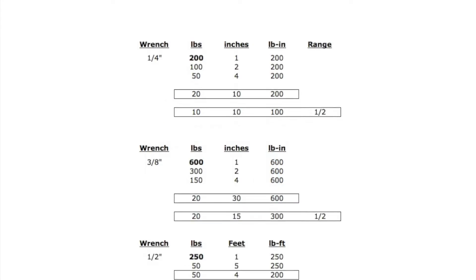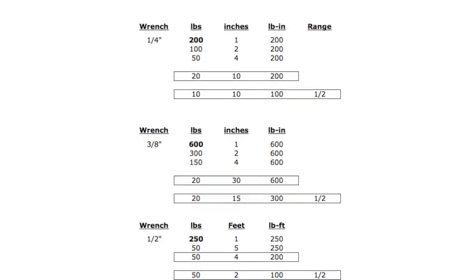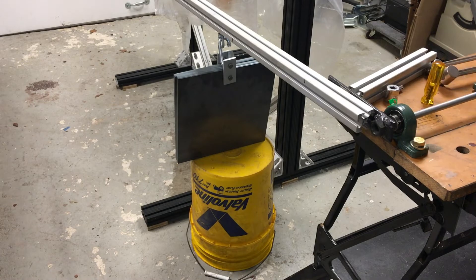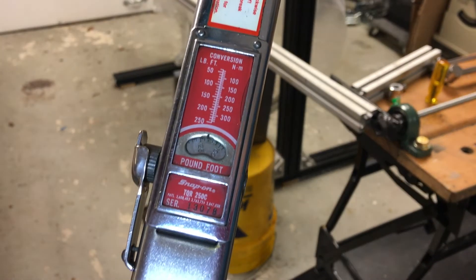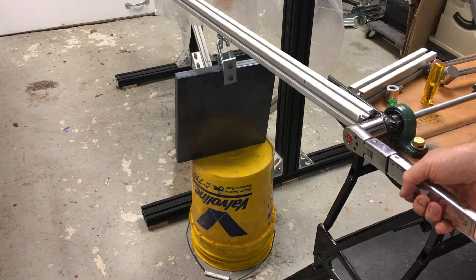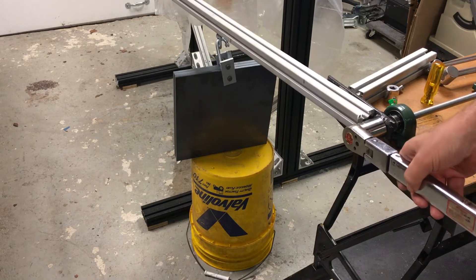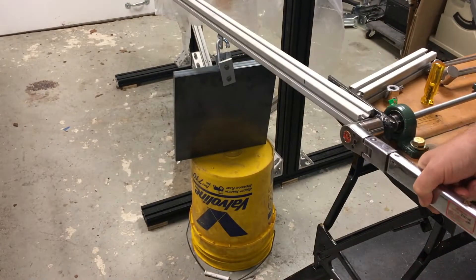Depending on what you need to check, you can figure out where you want to check. Calibration standards typically are 20%, 50%, and 100% of the tool's range. An easy quick check is at 50%. With 50 pounds out at 2 feet, I start checking calibration a little over the target. Without the telltale click, I move downrange. A tad over 100 pound-feet and three clicks gets this wrench done for this demo.